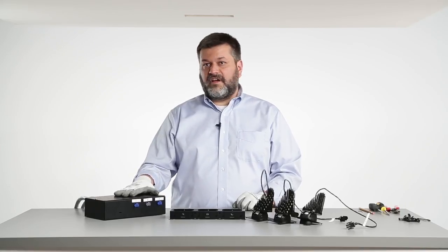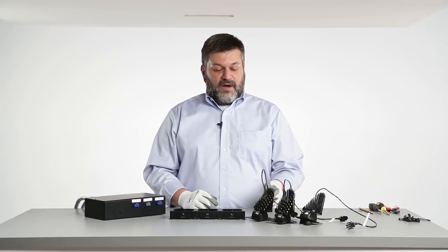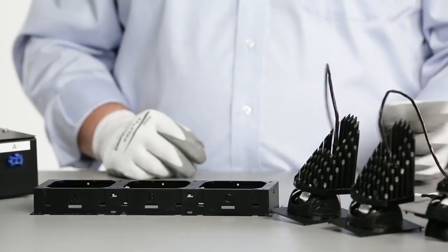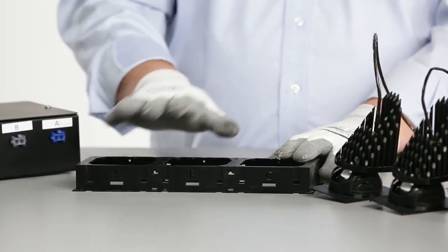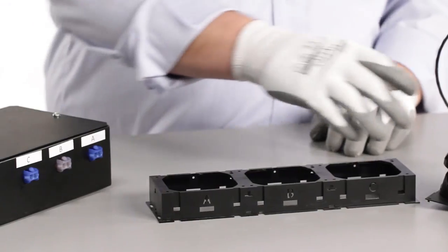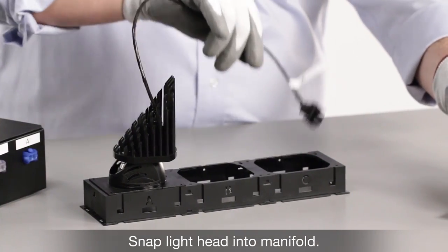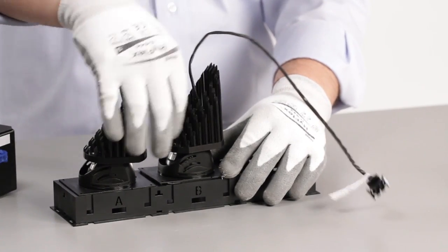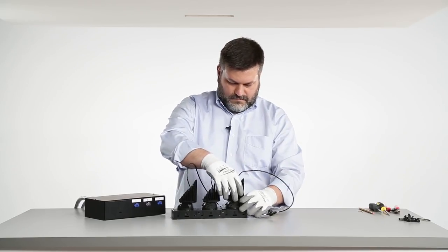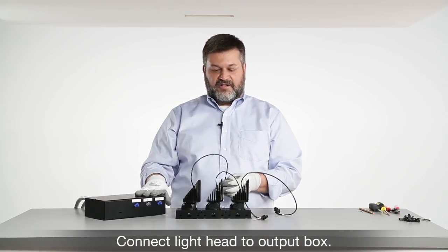Now that we've completed the electrical connections, it's time to assemble the multiple head manifold. Out of the box, each head is labeled A or B for a 2-head fixture, or A, B, and C for a 3-head fixture. That corresponds with positions A, B, and C on the manifold frame and connections A, B, and C on the electrical box. To assemble, take the light head and it snaps right into the frame. Then make the corresponding connection from the output on the electrical box to the light head.